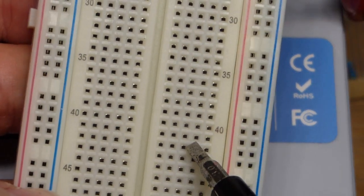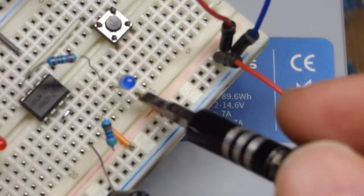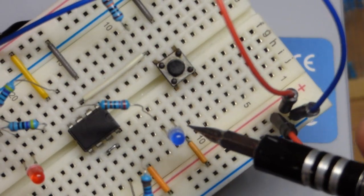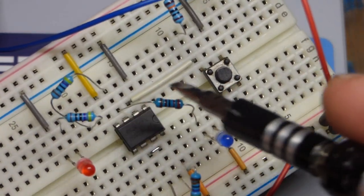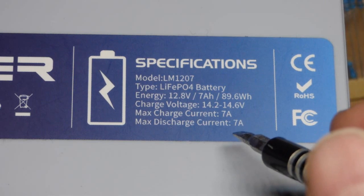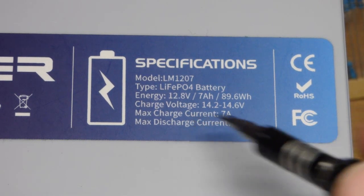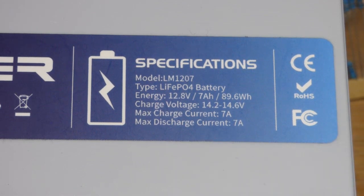The battery can provide about 7 amps of current. Higher quality breadboards might handle up to 5 amps, but lower quality boards maybe around 1 amp — and the small jumper wires are even more limited, probably half an amp or less to avoid overheating. The switch might handle around 5 amps, but in any case you'd likely fry components if the battery ever delivered its full current, so design your circuit carefully from the start.